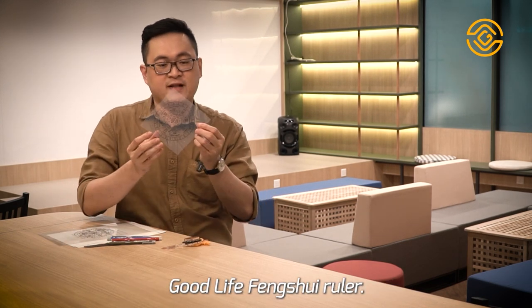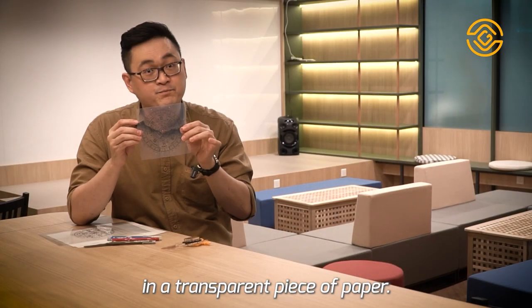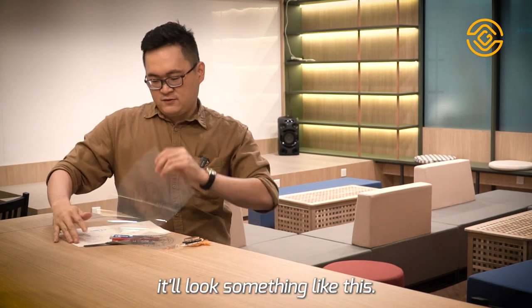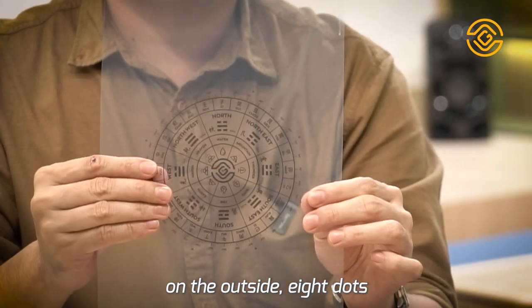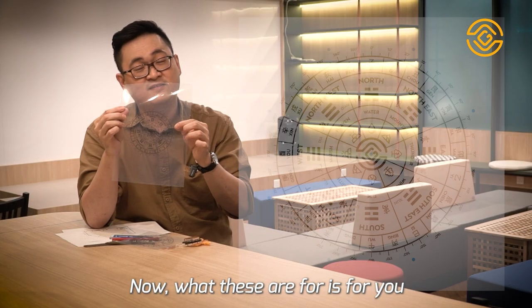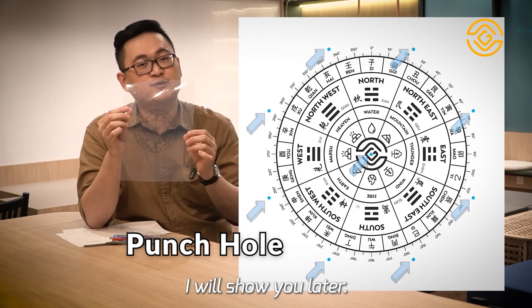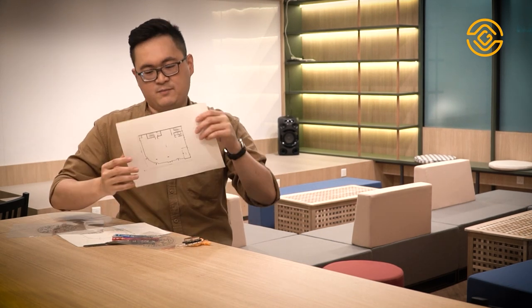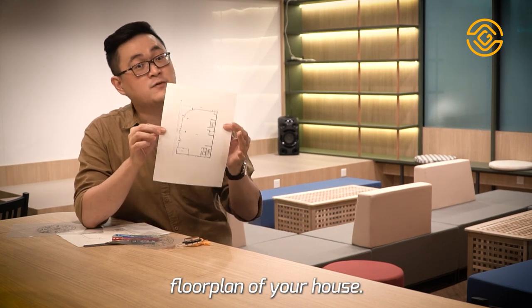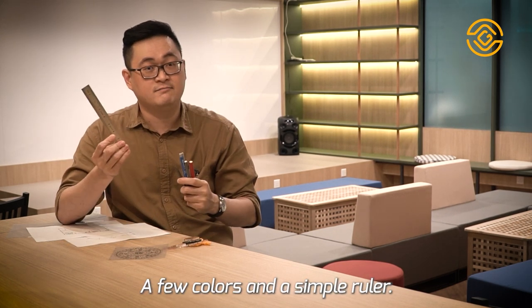Next up, we have the Good Feng Shui, Good Life Feng Shui ruler. You can download this as a PDF and print it out on a transparent piece of paper. When you print it out, it'll look something like this. You can see dots on the outside — eight dots and one dot in the center. These are for you to make holes by puncturing each dot. Print it out on a transparent film, trim it down, and put holes in the dots. Of course, also print out a few copies of the floor plan of your house, and have some pens and a ruler ready.